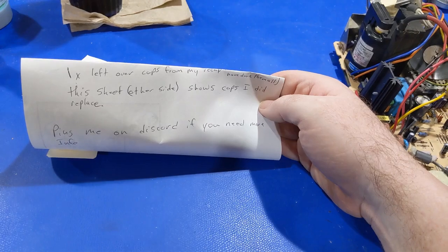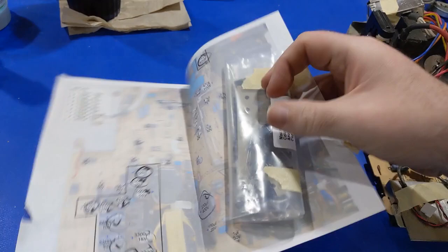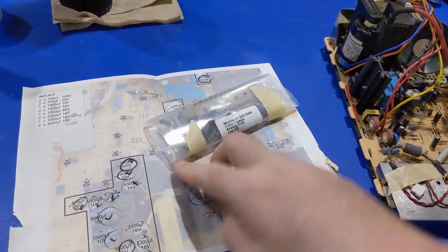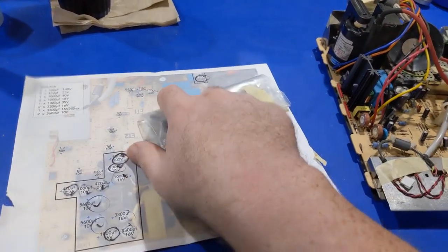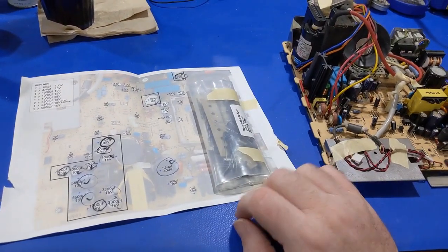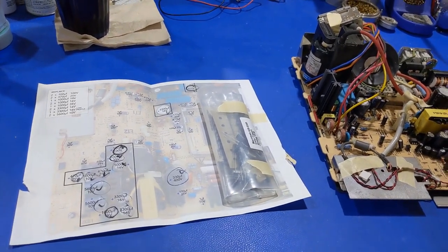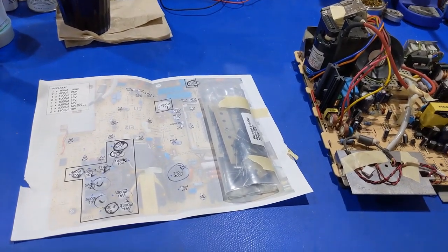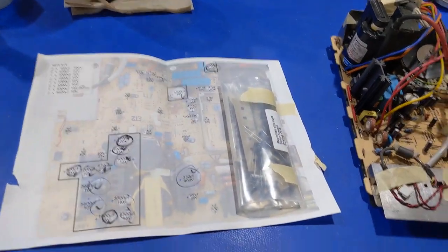This sheet — the other side shows the caps that were replaced. There's the cap kit — where did you come from, Console Five? Yeah, I like that place. It's a real quick and easy way to get parts. I've used them once already for a floppy drive belt — that's for another video. It is completely asinine what I'm going through right now with that drive, but that'll be for another time.